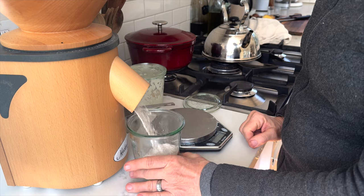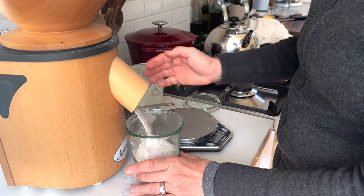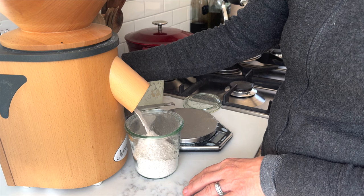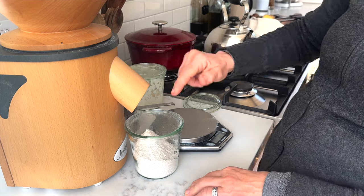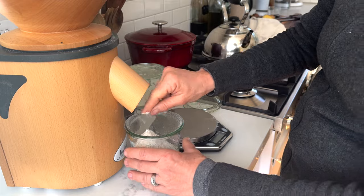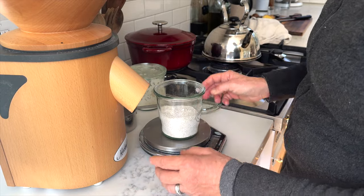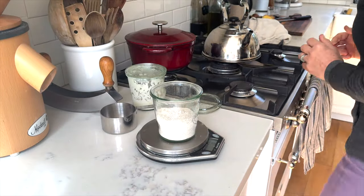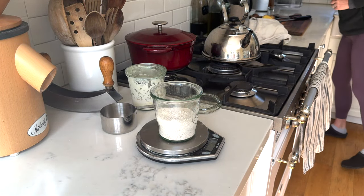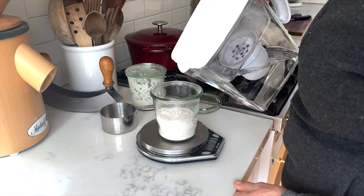One thing about using your own grain mill at home is you can adjust the fineness level of the flour — essentially how fine you want it. For this bread I'm going to choose a really fine flour, and for my starter I didn't eyeball it this time. I'm using a recipe, which is why I am weighing the amount of flour.